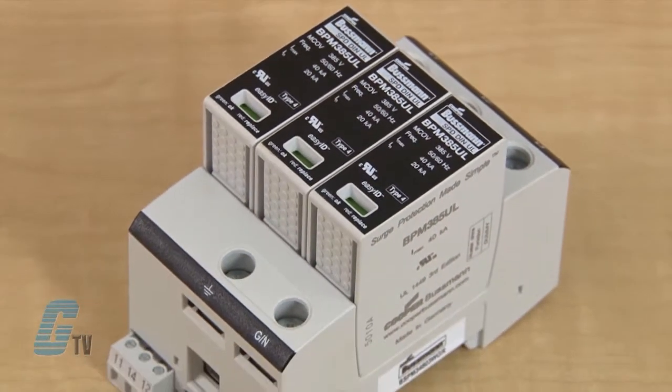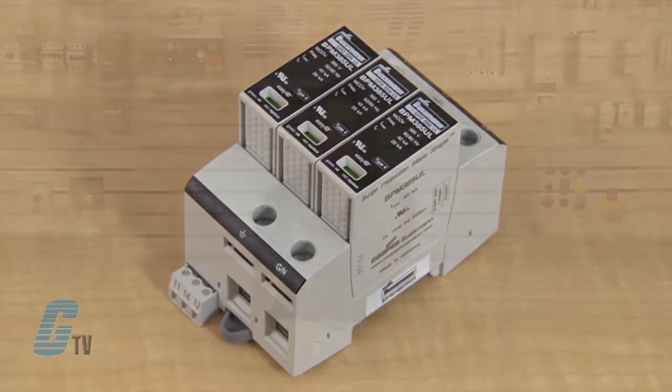These UL Modular Surge Arrestors are available up to four poles. The single pole device is for 120, 240, and 347 volt AC single phase systems.